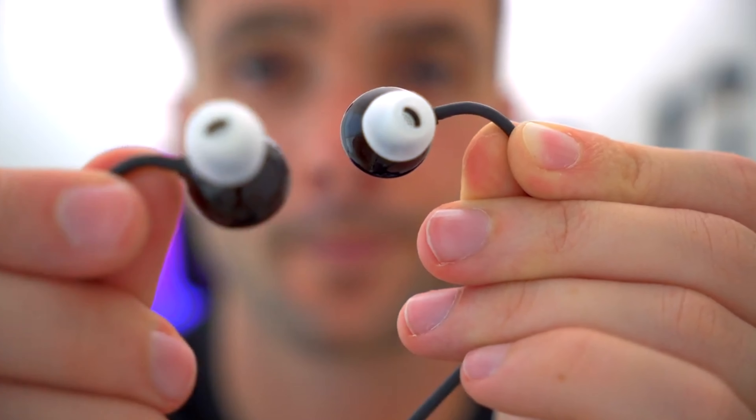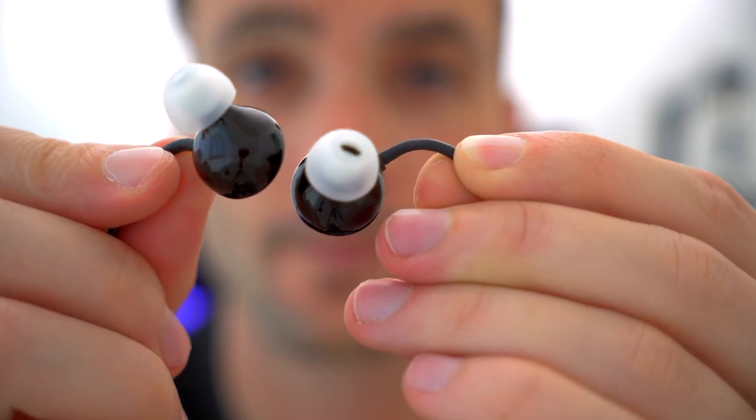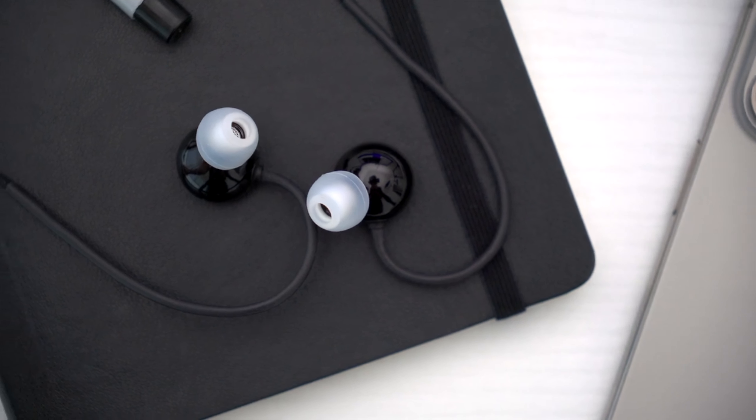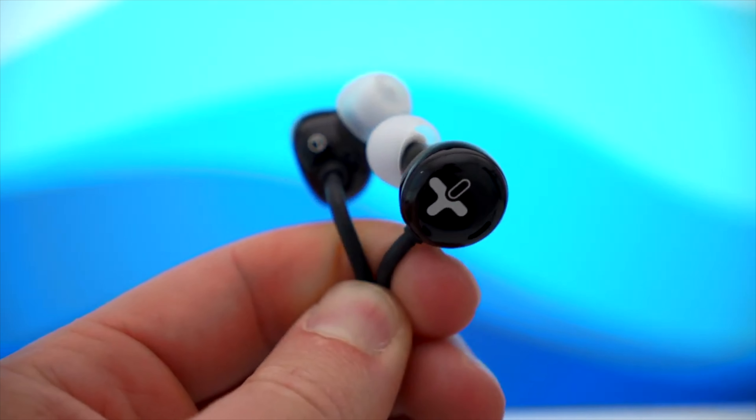Side note — these are an early pre-production pair, so you might see some little burrs or plastic bits. The final product will, of course, be much more polished as they finalize the manufacturing process.